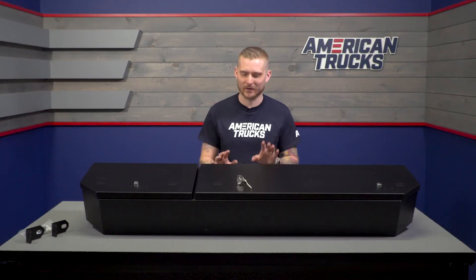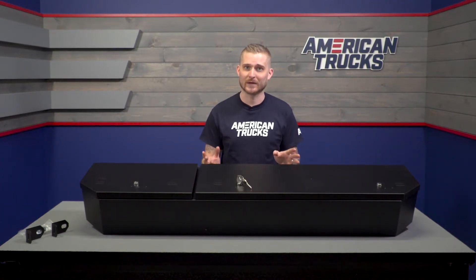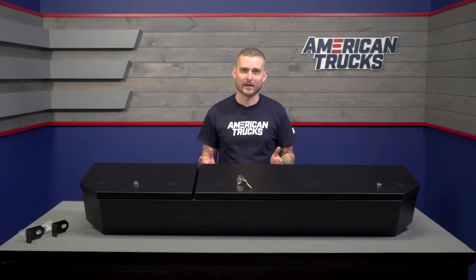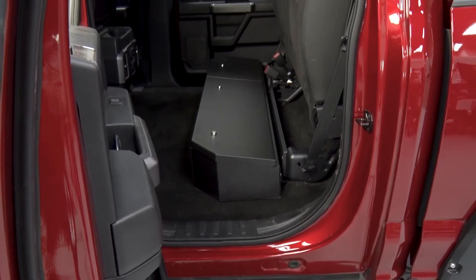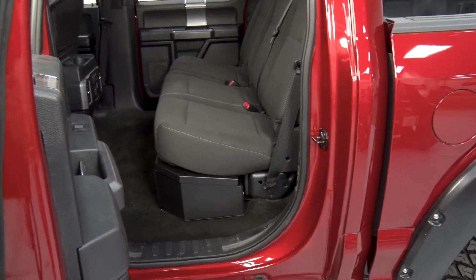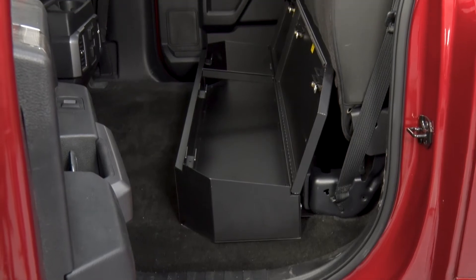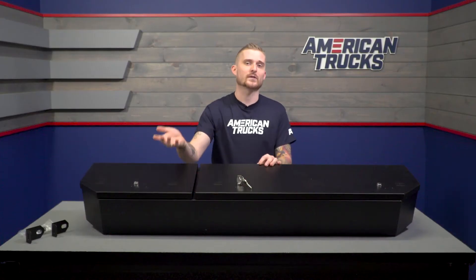What's nice about this lockbox is how much space it actually offers without taking up any extra space. The box itself measures about 56 inches long from end to end, and it fills the entire under-seat area in the rear of your cab without poking out — so it doesn't take up any extra leg room. The box is one large storage compartment even though it has separate lids, so you can actually store long guns in here.